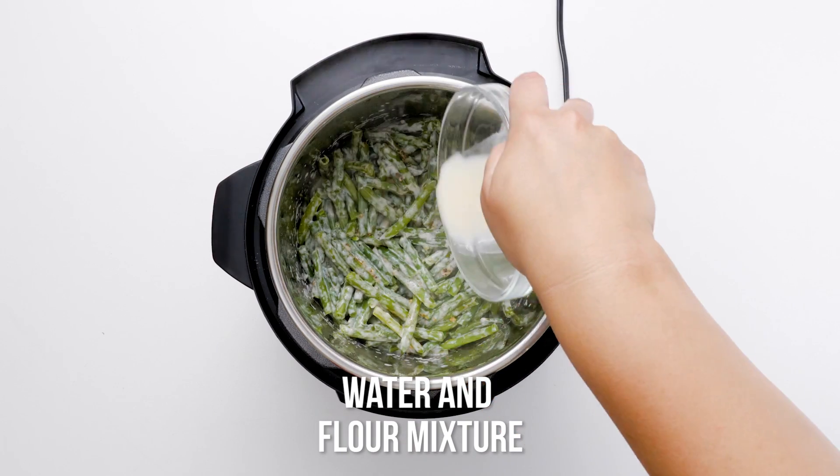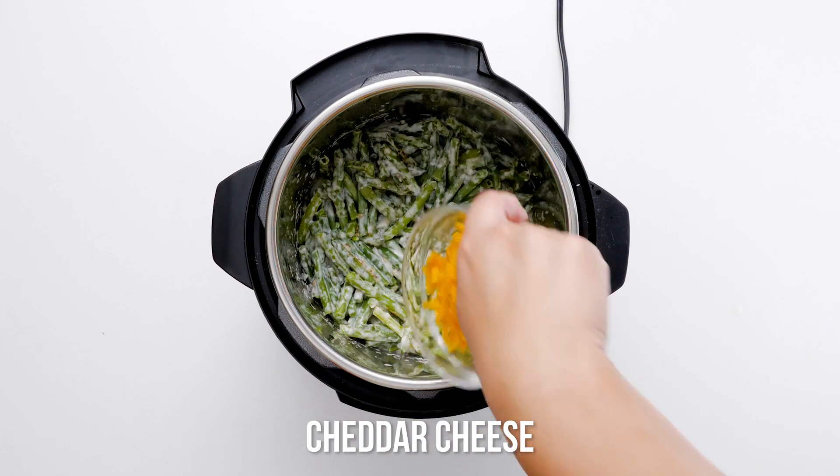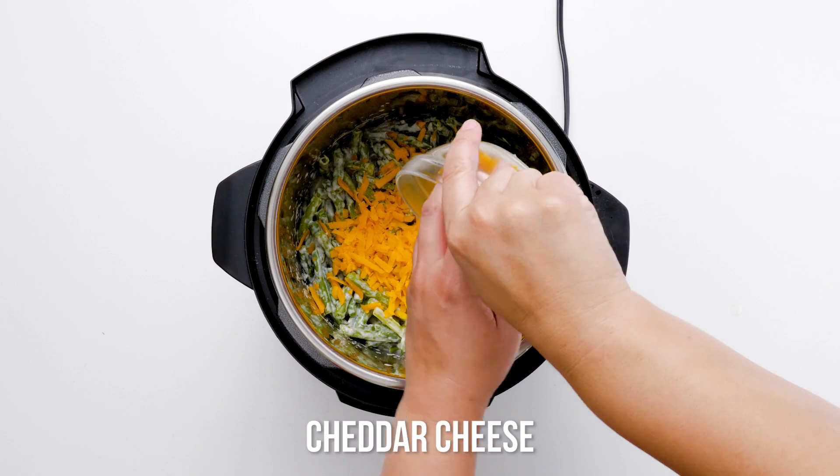Not a fan of green beans? Substitute asparagus or broccoli. Both are crunchy and sturdy enough to hold their own against the heat and rich toppings.